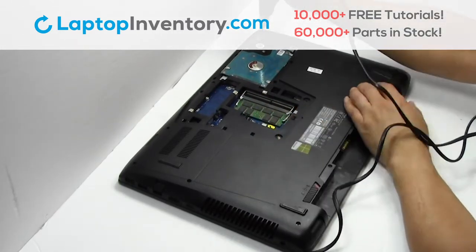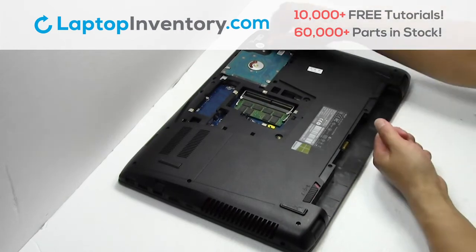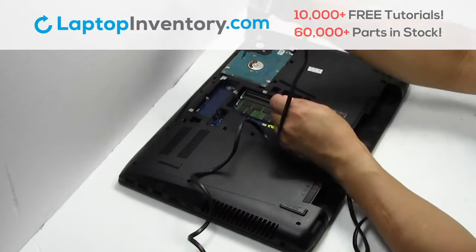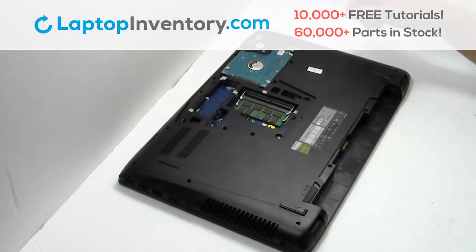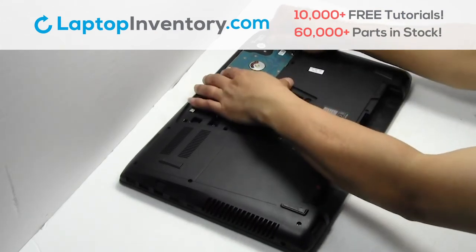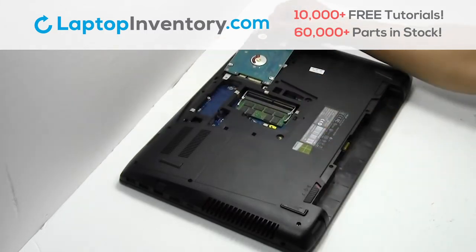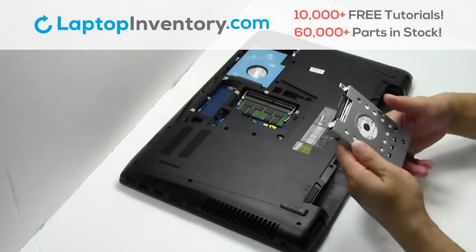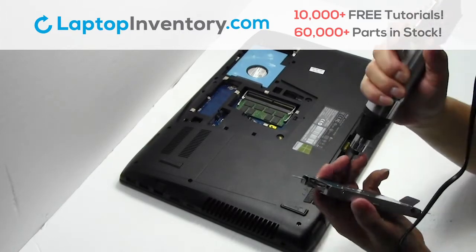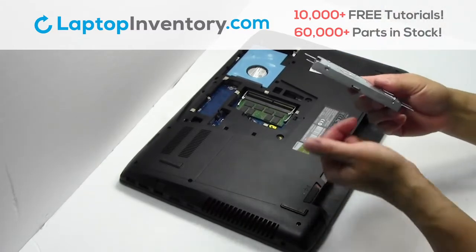Remove the screws. Gently pry out the hard drive. Remove the screws. Remove the hard drive cover.